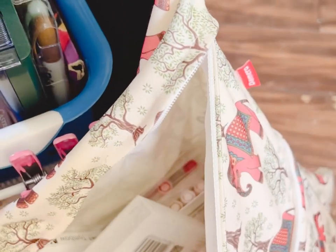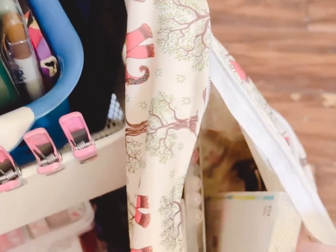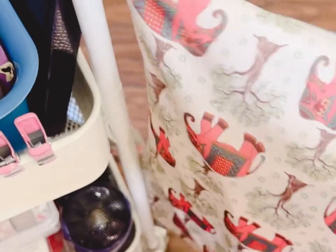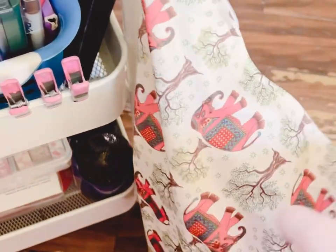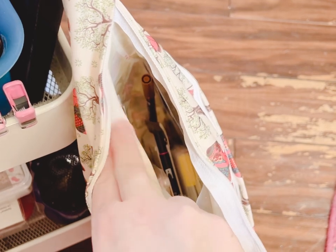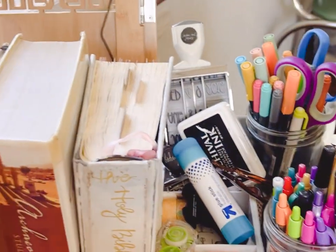This is my stash of all my extra Tombow markers, Steadletter markers, and highlighters — things I don't use on the regular but want to keep. This is actually one of those wet diaper bag things that goes on your stroller, and I've always used it for art supplies. It's really helpful for paint brushes when you travel, paint, that kind of thing.